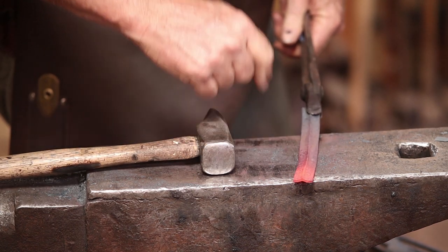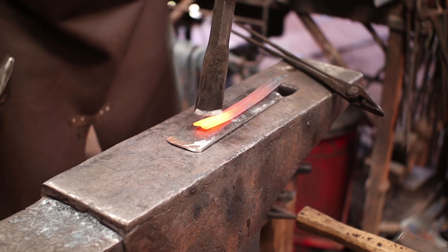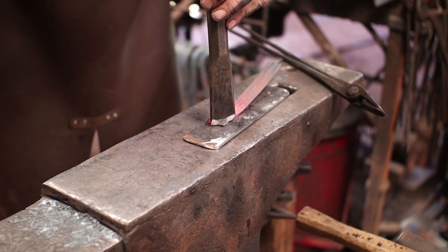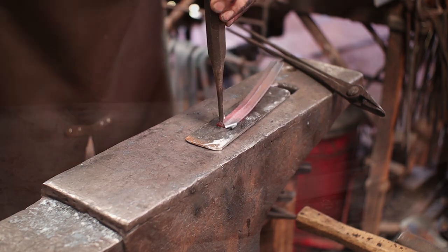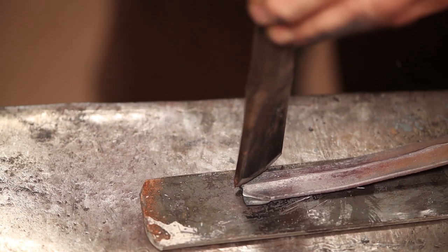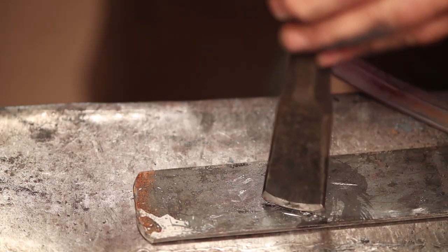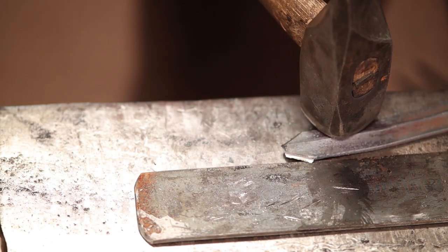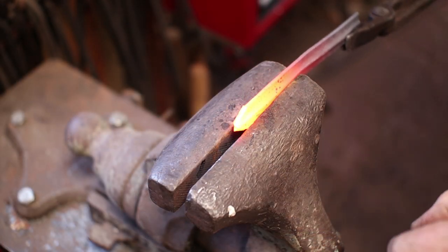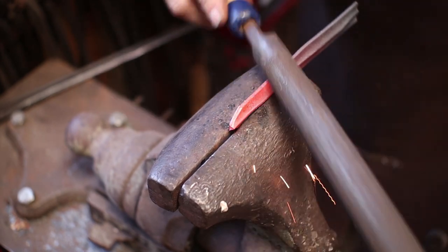Now we need to cut the tip of the feather and the quill of the feather. We'll start just by cutting the tip off here. I'm not going to cut quite all the way through, or at least not very vigorously. There's always a chance you'll shoot that feather all the way across the shop if you do that. This would be a good time to file that burr off real quick. Be careful not to crush the little center spine there.